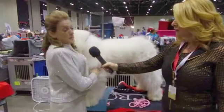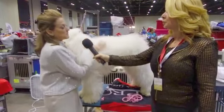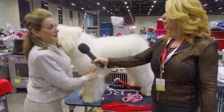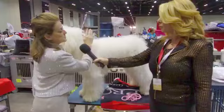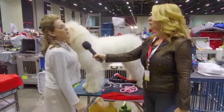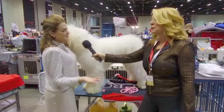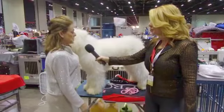First of all, the more important thing is to keep them white. So basically what you do is you bathe them every week, and you keep them clean, and you air dry them, and you let them mat to the skin. It's hard to do because you want to brush it out or do something to it, because that's against our better judgment. But you don't.